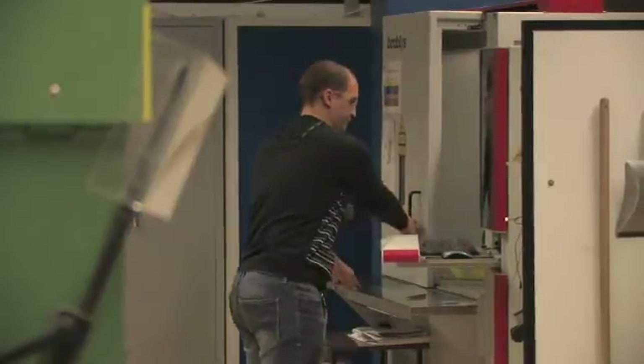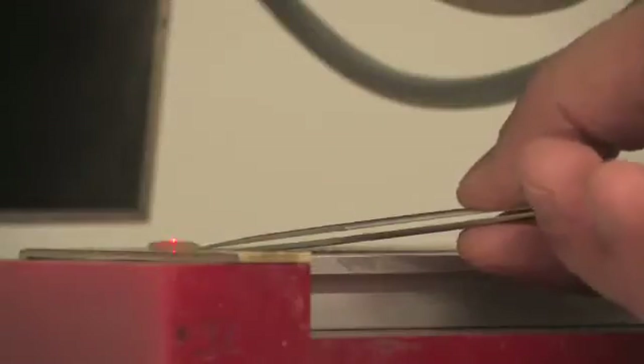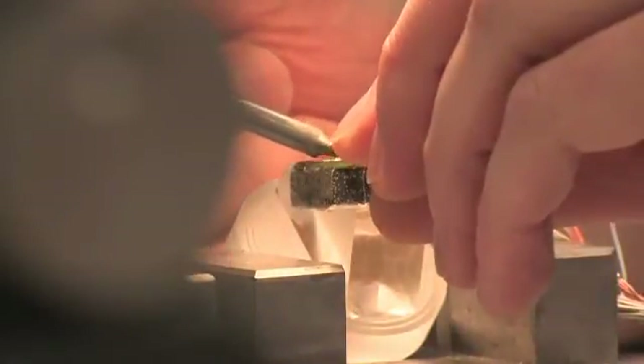Such advanced technology demands high-end manufacturing techniques to ensure the product's outstanding precision and reliability. Every single TRUE DGS probe is currently hand assembled by highly skilled operators in Germany.